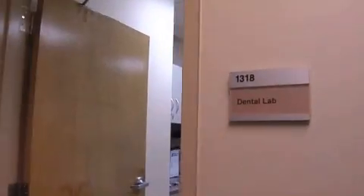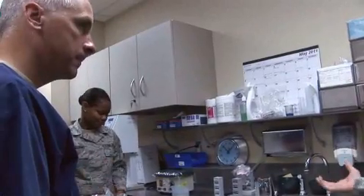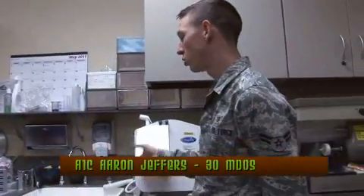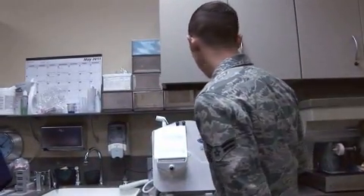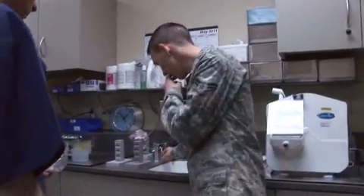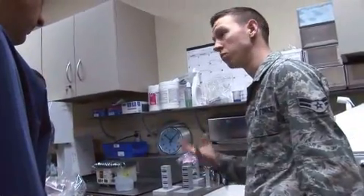Good morning, Lab. How are you doing today? We're going to mix it up for y'all and have y'all pour your own impressions. The initial set — the entire set takes about 24 hours. You can work on it within about 20 to 30 minutes. For a sports guard it's a little bit easier; on other cases we might wait a little bit longer. We're going to be using some slurry water, which is going to speed up the initial set.